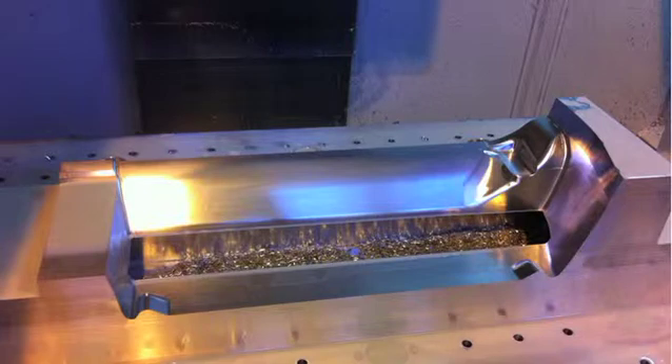The aluminum tooling was milled using XYZ 1060 high speed vertical machining centers running Siemens 840D shop mill control, with WNT solid carbide end mills which have been specifically designed for cutting soft materials such as aluminum.